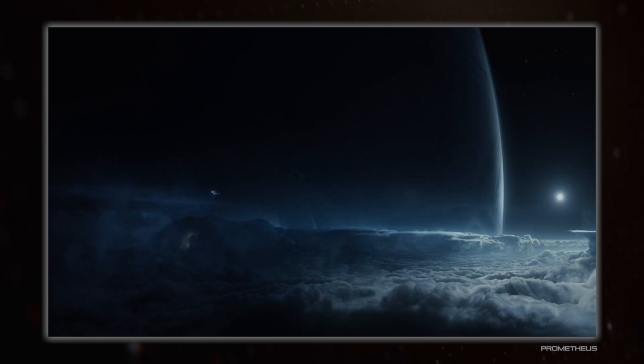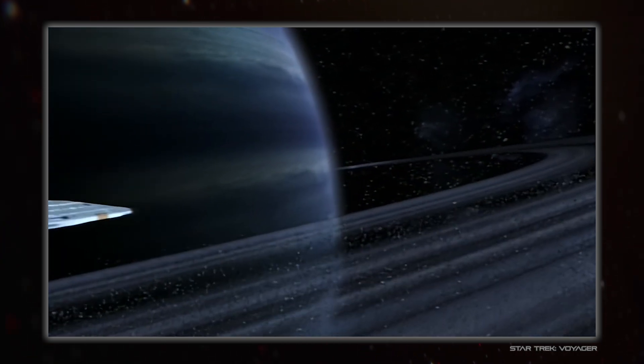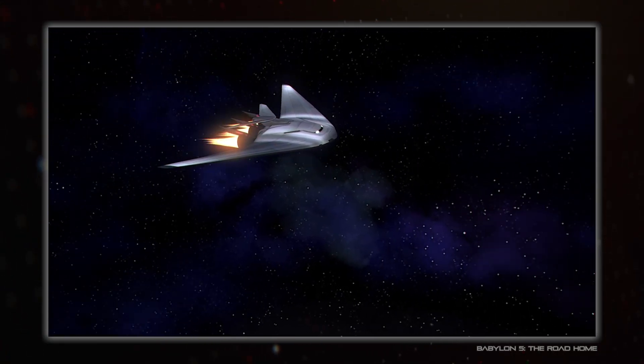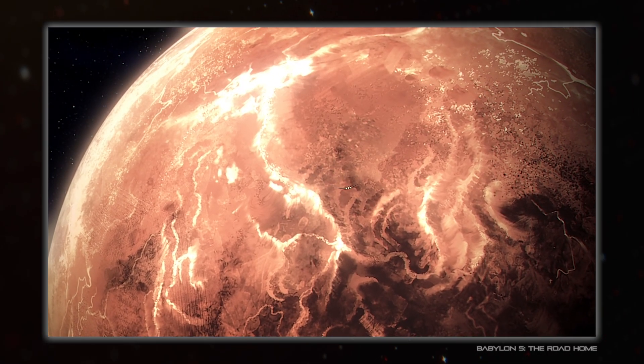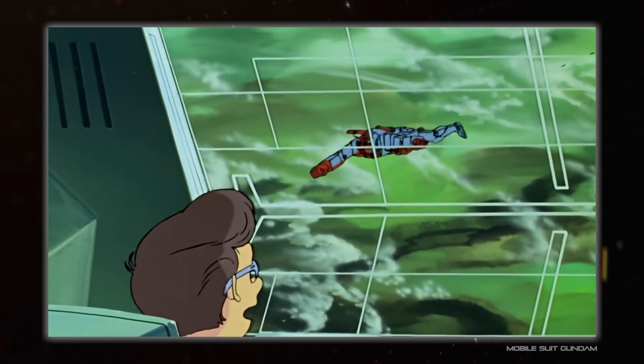That bit at the end there is very important, especially for anything with any level of realism. Unless it's taking place around really small bodies, space travel tends to be at high velocities, and even orbits are just going sideways so fast that you miss the ground, so you need to slow down first. If there's an atmosphere and your craft is built for it, you can cheat a bit and use aerobraking to slow down, but if not then you need to do an engine burn.